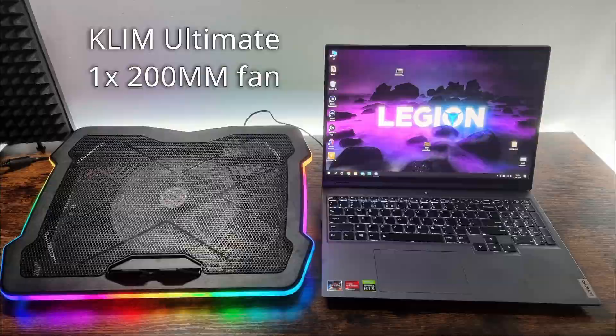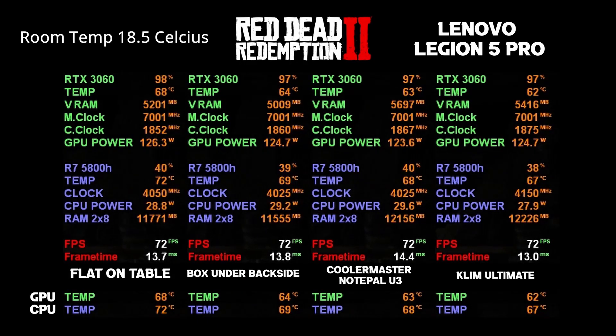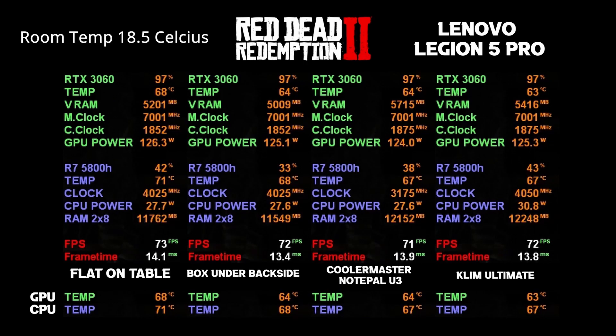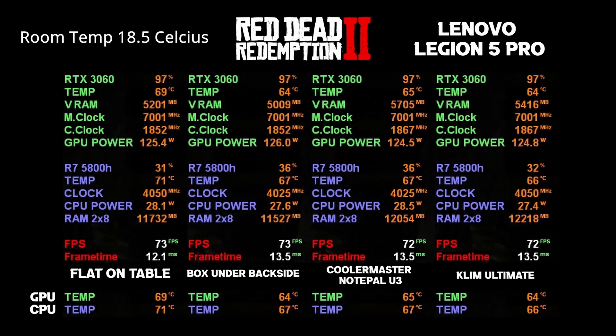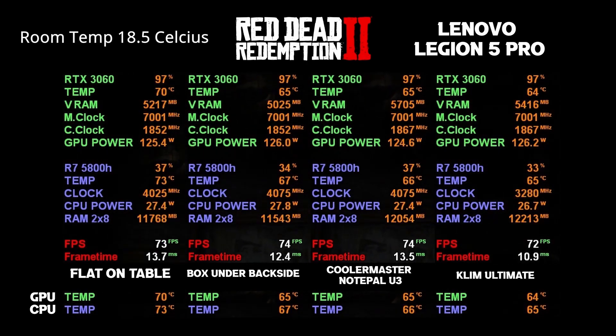Now, let the results speak for themselves. After each test, I let the laptop cool down for 10 minutes so the results will be fair. Also, the inside temperature changed by only 0.2 degrees Celsius during testing, which is not enough to affect the results.